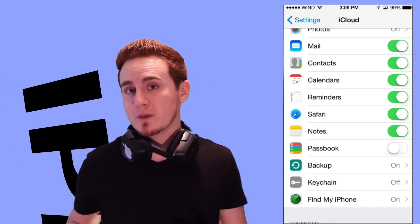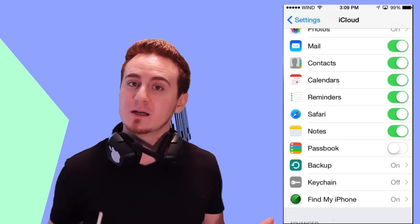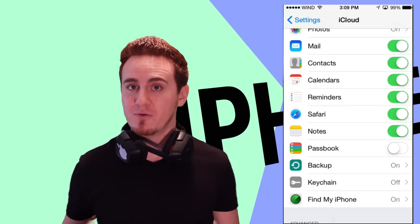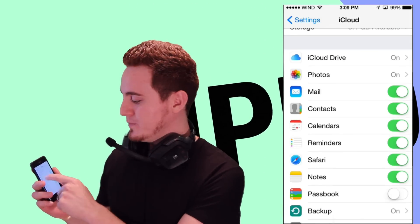Something pretty cool that Apple made was iCloud Drive, which is a bit better than the old iCloud since you can import any document into it. It works a little bit more like Dropbox if you've used that before. So that's something that you definitely want to set up.